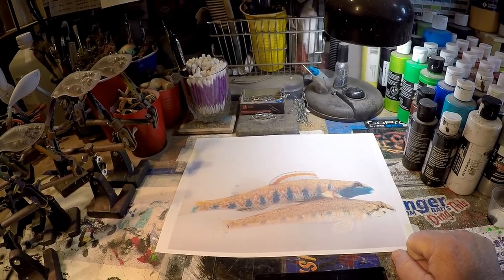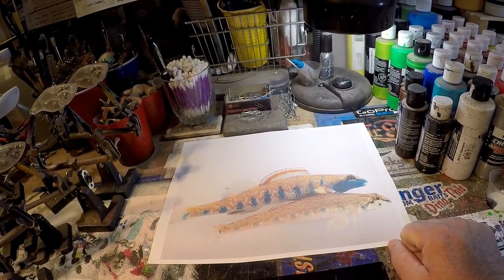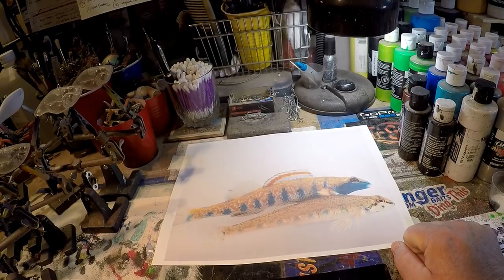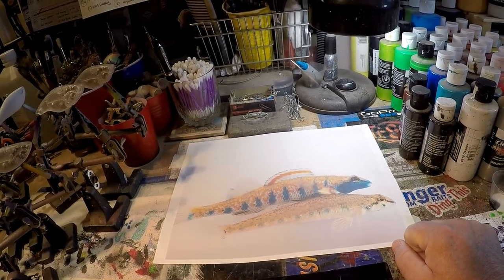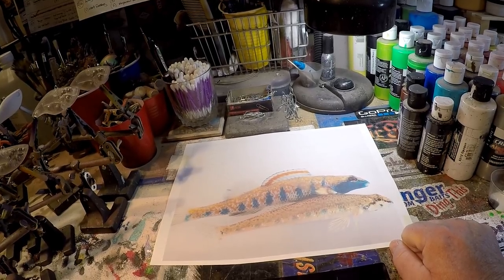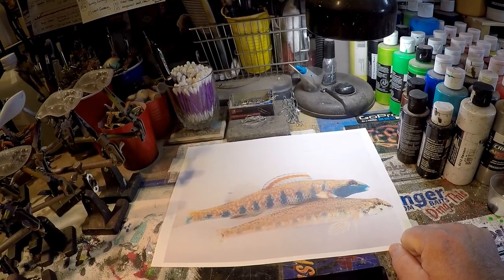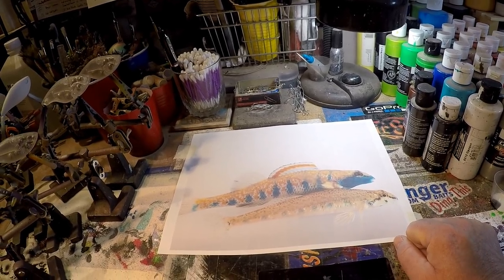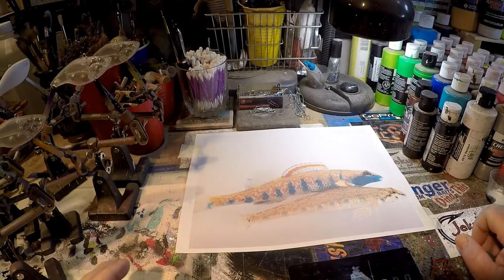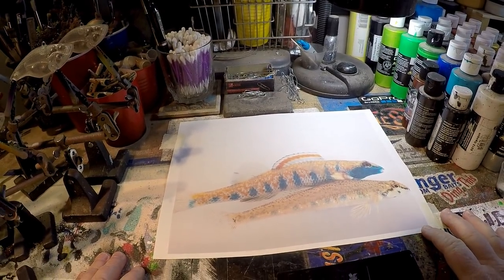Wyatt has gotten into airbrushing and Wyatt is probably 13 or 14 years old, and he suffers from a brain tumor. If you go to Facebook right now and find 'Warriors for Wyatt,' you're going to see a picture of a very handsome young man in a cowboy hat — I believe it's a black and white picture. I have gotten to know Wyatt through his father, David Crippen, who has recently subscribed to the Brotherhood of Custom Crankbait Painting because Wyatt and him are both very interested and enthusiastic about learning how to airbrush lures. I want you guys to get to know Wyatt. Go find Warriors for Wyatt on Facebook and give him some love.